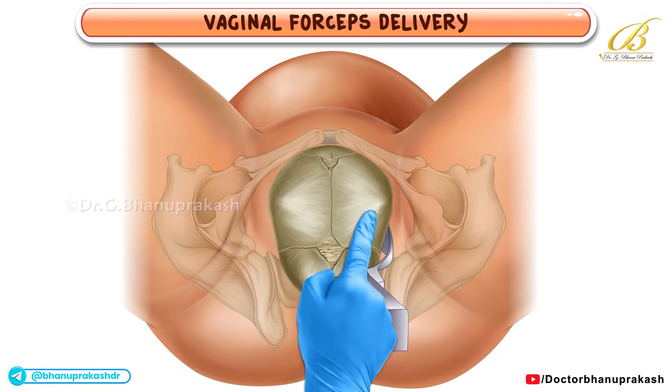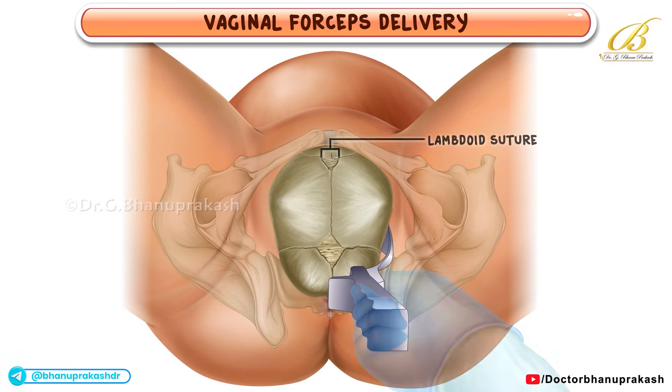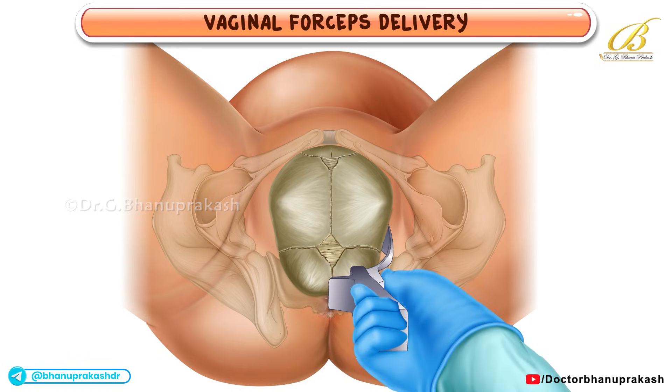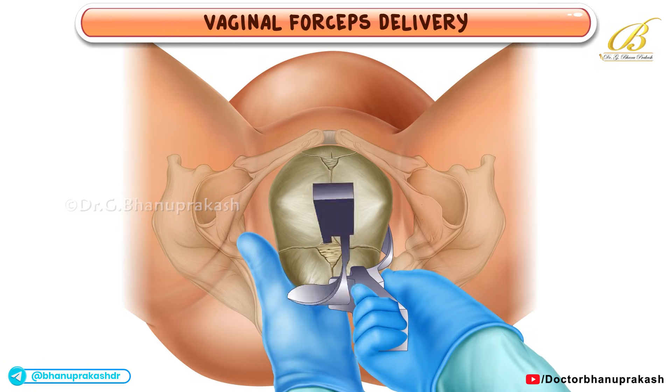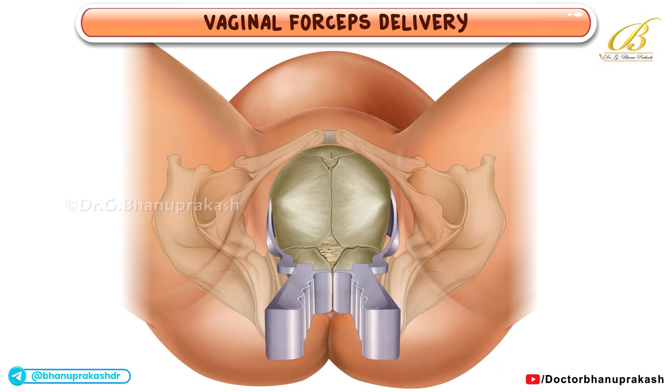The blade is positioned so that its upper edge lies just a finger's breadth away from the lambdoid suture. An assistant may hold this handle steady while the second blade is similarly inserted on the opposite side of the fetal head.